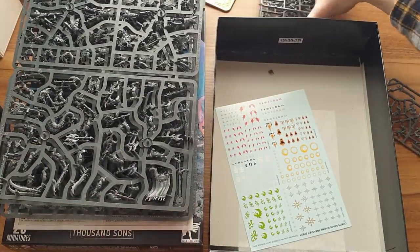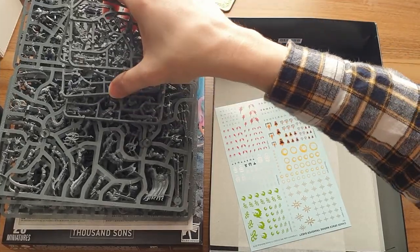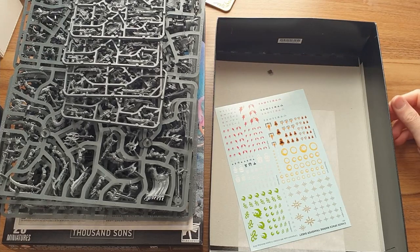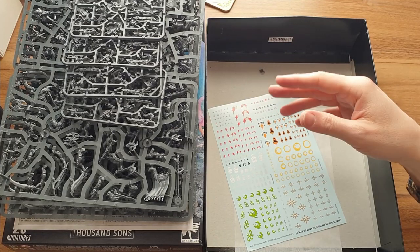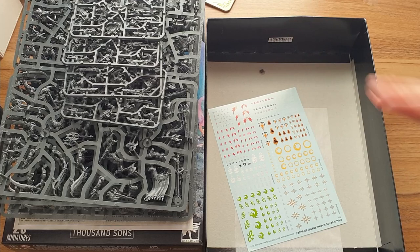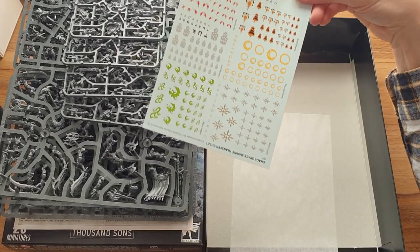Four sprues and the upgrade sprues — that's well over half this box dedicated to stuff you're not going to want a huge amount of. And worse, it's a unit that's going to have loads of repeat models in it. Obviously you can mix and match the arms, but you're going to see the five basic torsos repeated four times in a unit of 20, which is just not my favourite.